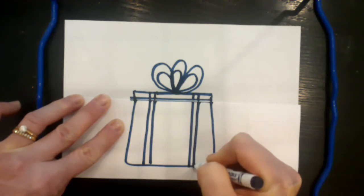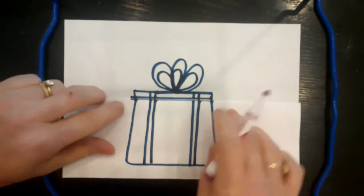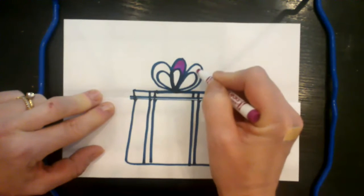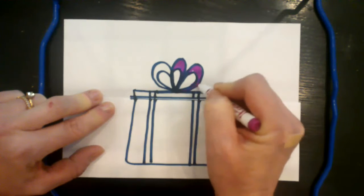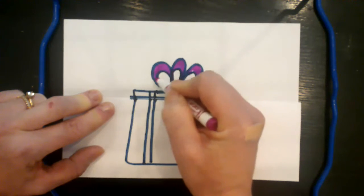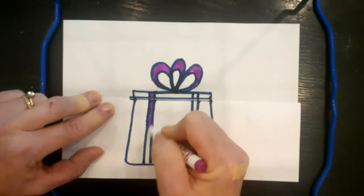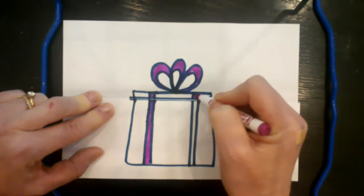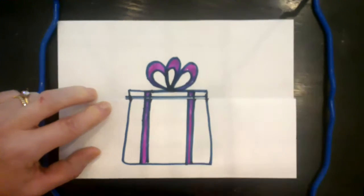Now grab another color and color in your ribbon — choose what color you like, or maybe Mom's favorite color. You can use several colors, make a rainbow bow, or stripes. You can decorate the outside of your gift box with a pattern, stripes, or different colors. It's all up to you — this is your gift to Mom.